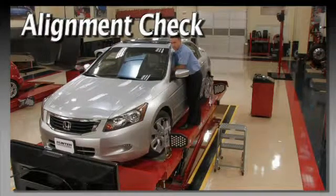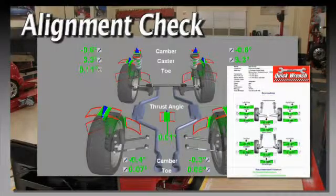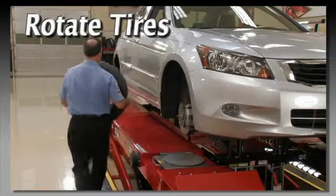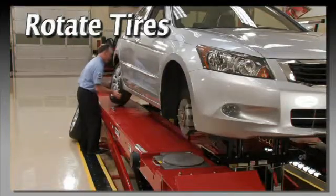With the customer's approval, complete the job by performing an alignment check with printed results. Then rotate the tires according to the manufacturer's procedures, unless, of course, replacement should be recommended.